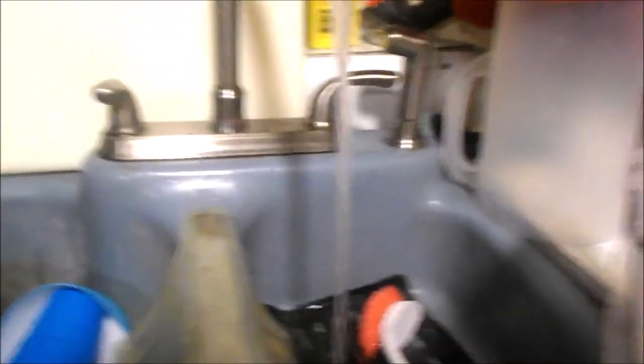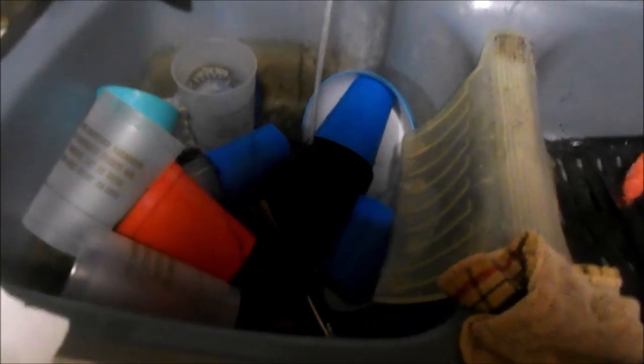We're going to add some Dawn dish soap to these dishes. Our water here should be warm, and you have to fill it up. Once I'm at the right level, I'll show you the true action. All right, we're at a good level here, so we'll let them soak for a little bit.